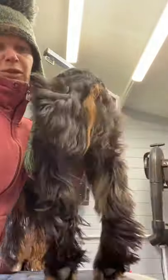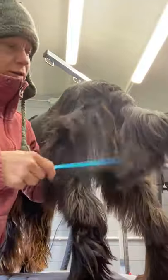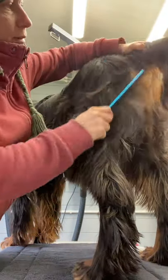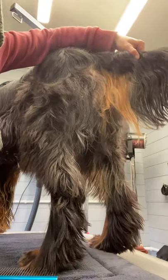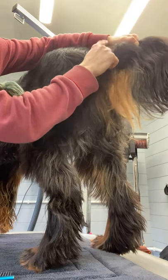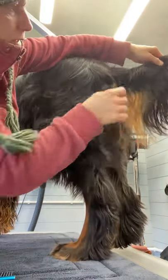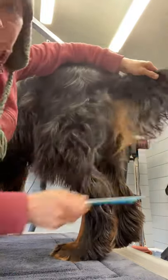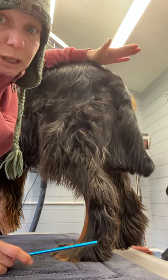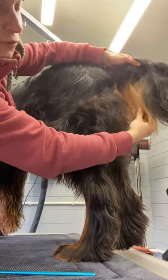A lot of people ask me what do you do back here. Now a lot of show setters have the base of the tail either stripped or even clipped or scissored to separate the tail from the butt. I don't know why they do it on the Gordons because it's not done on the Irish, the Irish Red and White, or the English Setters. Only Gordons will have like a V cut out there to separate the tail feather from their butt.